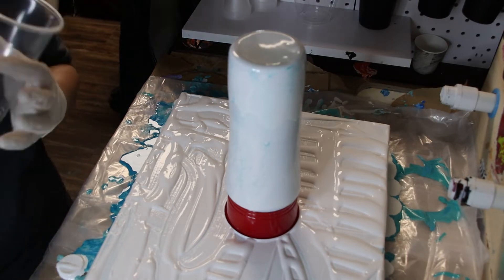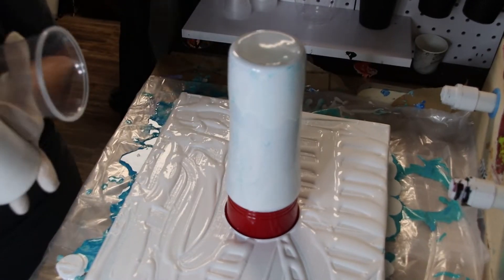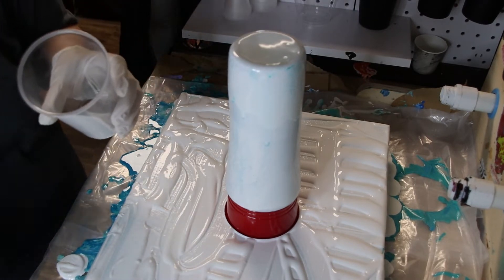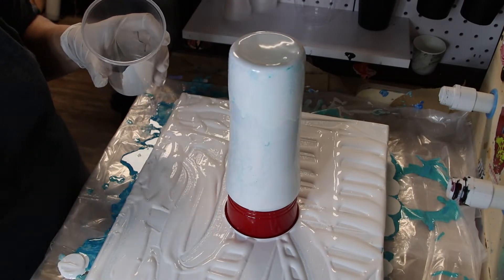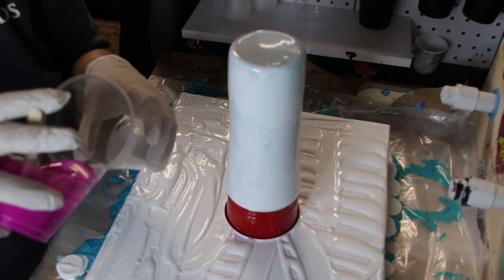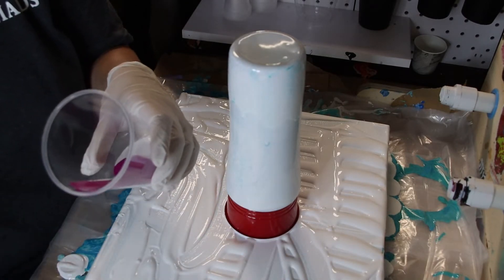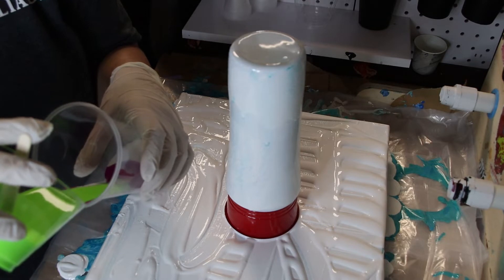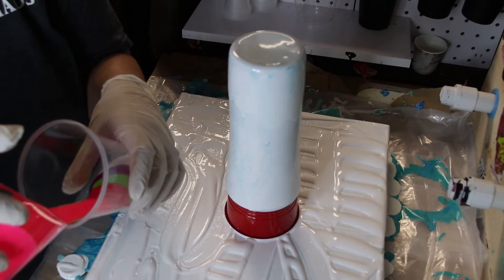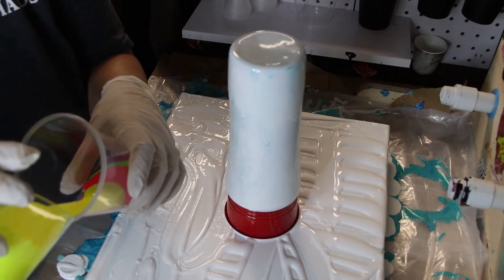We are going to layer these. The white we're using is the Artist Loft Ready to Pour Titanium White. I got this cup — I think from Stainless Depot — it's a 24-ounce travel coffee mug. I'm going to start with my purple, then do green next, then some pink, and some yellow.